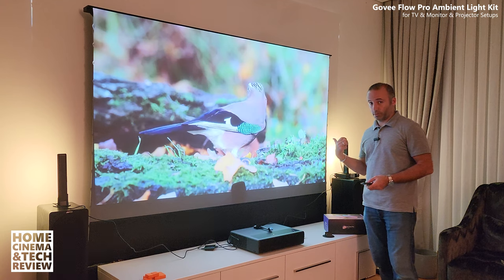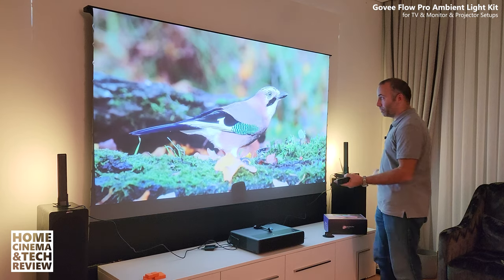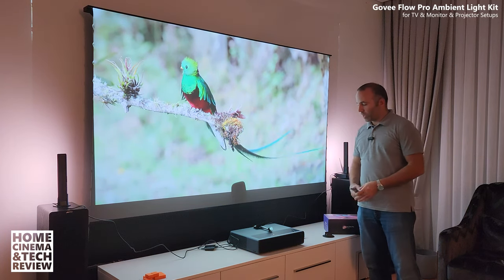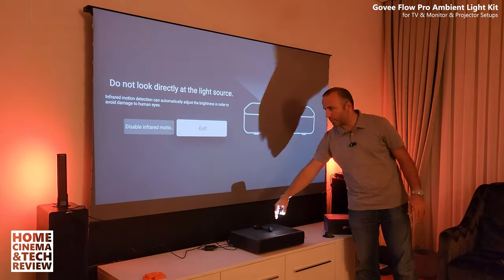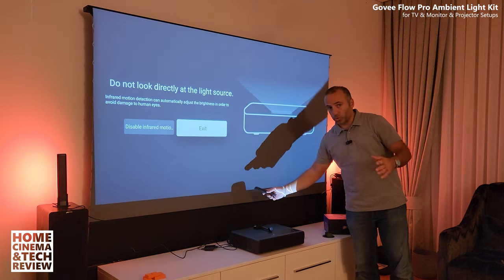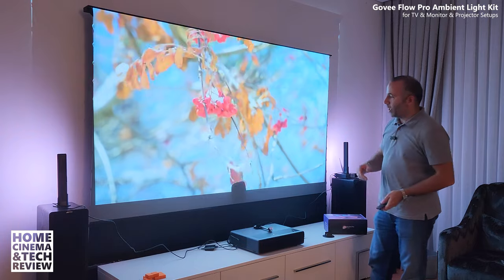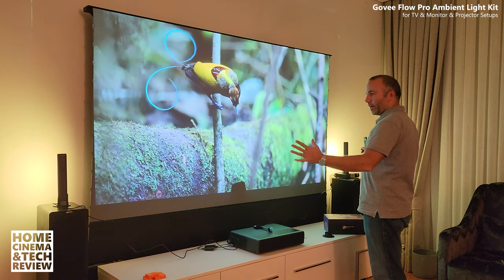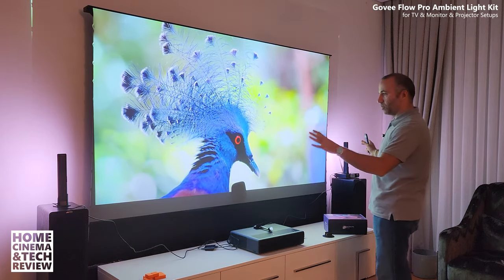What you are seeing is a 92-inch projection screen — this is an ALR screen, that's why it is not affected. You can see me and also see the picture quality just like a TV. This is a 4K projector. The magic happens with the camera from Govee. The camera captures the picture and then calculates the colors inside the screen. Right now it's in movie mode.